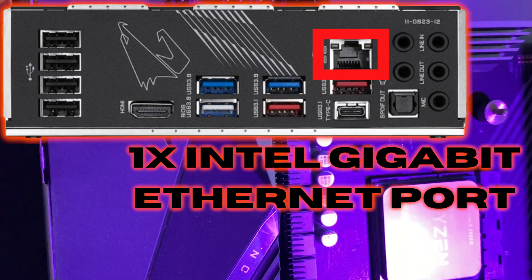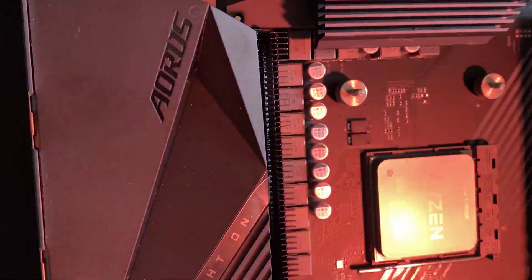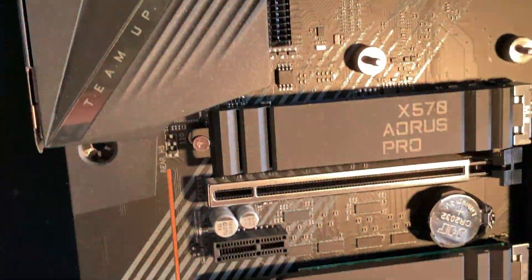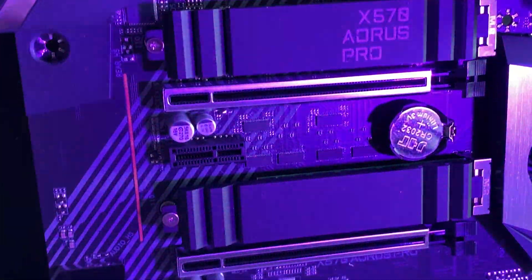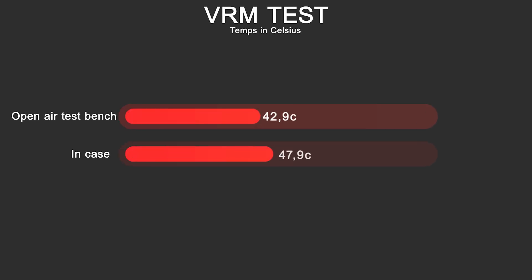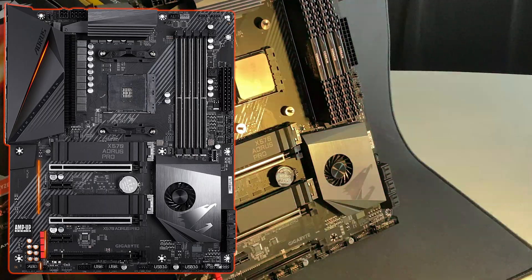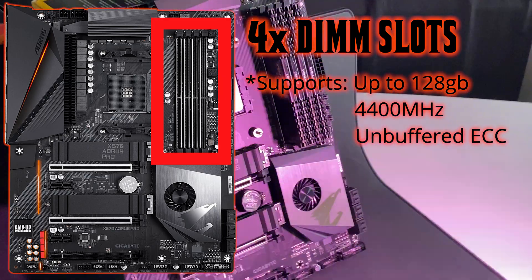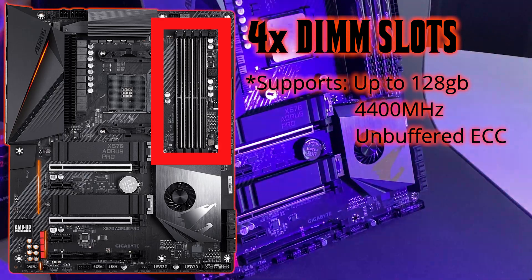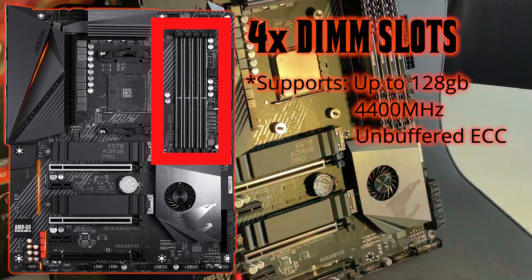It also has one Intel Gigabit Ethernet port. The board features a 12+2 phase VRM, and the heatsink has a direct-touch heat pipe and fins array — temps are really good. As a standard ATX board, it has four DIMM slots supporting up to 128GB of memory and up to 4400MHz, with support for unbuffered ECC memory.